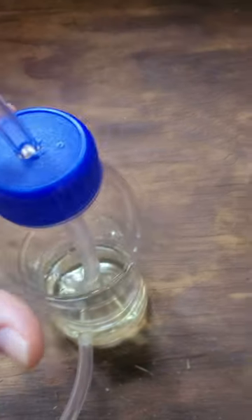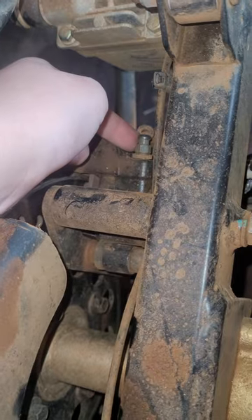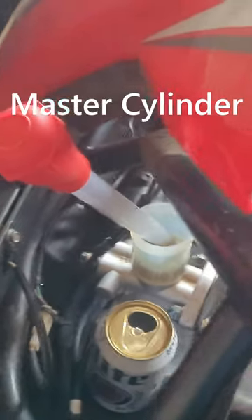How to replace and bleed your brake fluid. You're going to need an empty and dry bottle that has a top, tubing thick enough to fit on the bleed valve, brake fluid, something to hold the old brake fluid, and a way to remove the brake fluid from the master cylinder — I used a turkey baster.